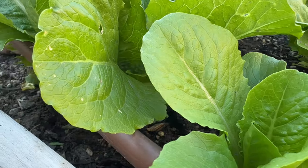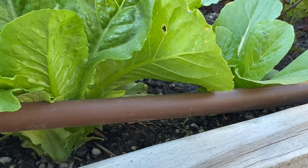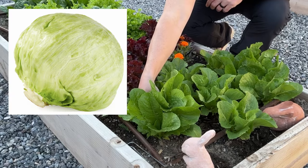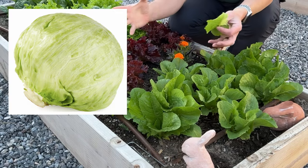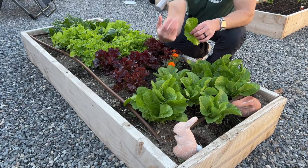We actually really love doing romaine lettuce because you can just keep pulling it and it'll just keep growing, versus iceberg lettuce where you just get a big head of lettuce. We pull leaves like this every once in a while and it just keeps producing.